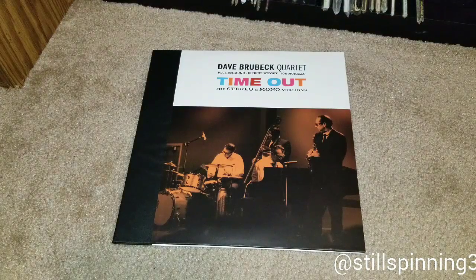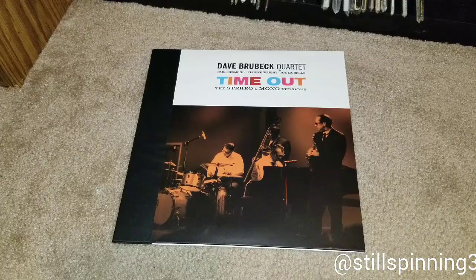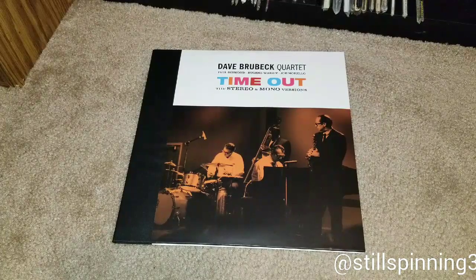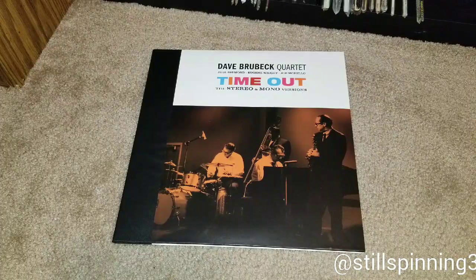Hey everybody, good evening. I'm going to go back to doing some vinyl — I haven't done just a show-and-tell in a while, so I'm going to showcase my reissue of the Dave Brubeck Quartet's 'Time Out.'